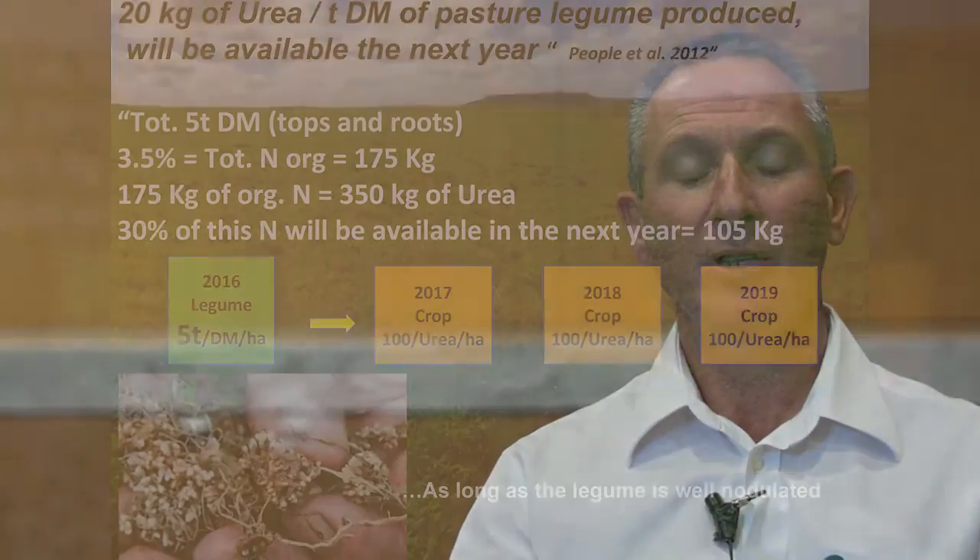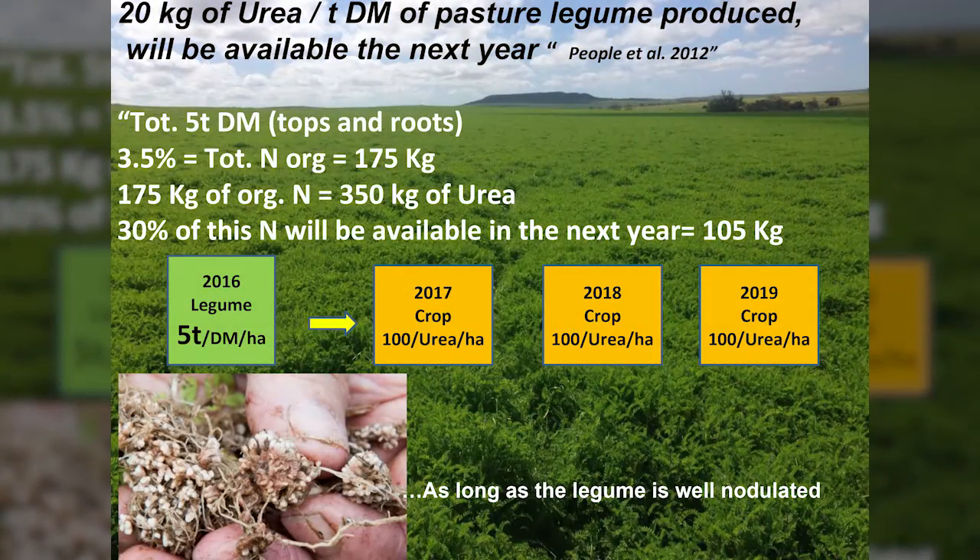I'm Angel Oloi, I work for the Department of Agriculture and Food in Western Australia, and today I've been talking about the benefit to crops of a previous legume grown in the paddock. We have seen that legumes can increase the fertility of the paddock, particularly from a nitrogen point of view.